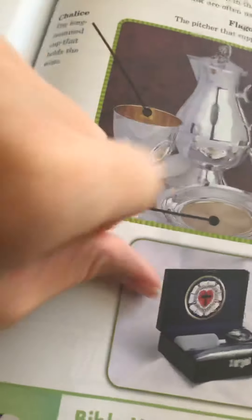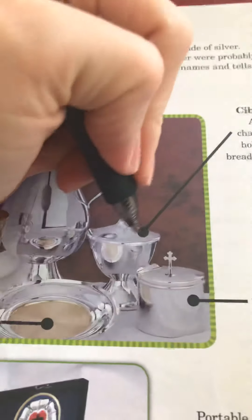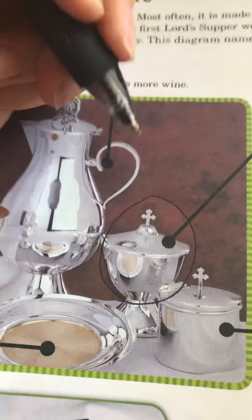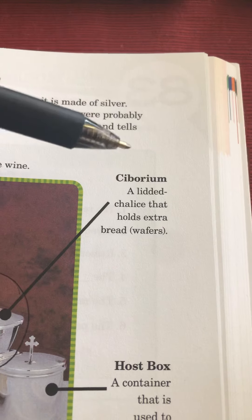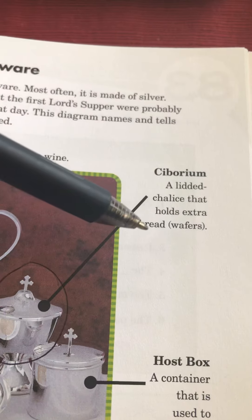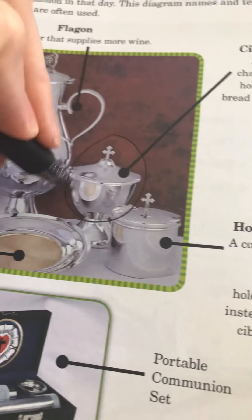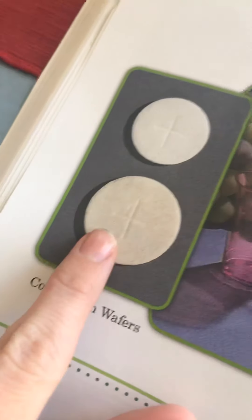Let's start with this little tin right here. I'm going to circle it for you, and you can go ahead and circle yours also as we go through them. This tin right here is called a ciborium. It's a lidded chalice that holds extra bread or wafers. So it's a cup with a lid on top that holds the extra bread or the little communion wafers.